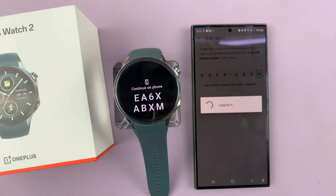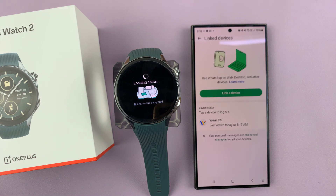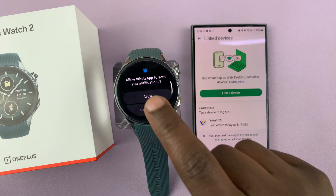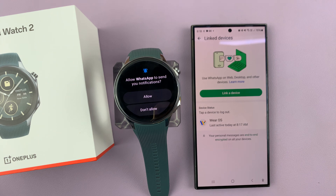Once you enter the code, it's going to log in because these two accounts need to be synchronized — it has to be the same account. You can see in the linked devices that Wear OS on the watch is linked.